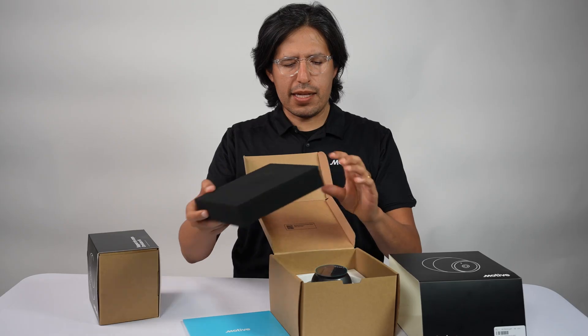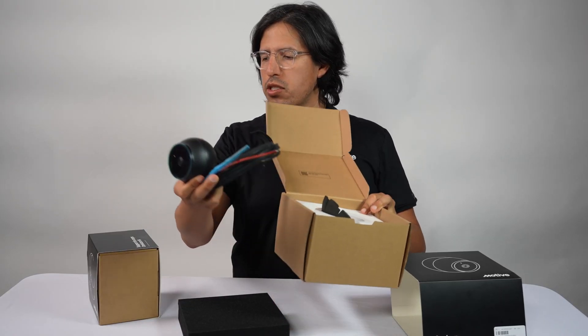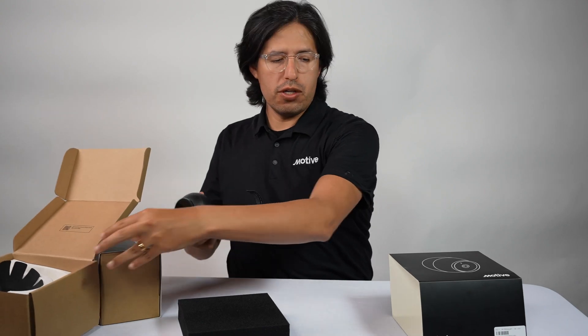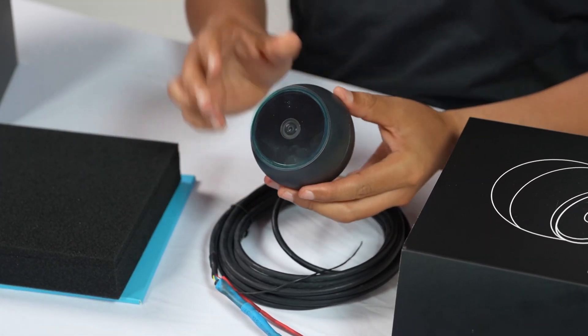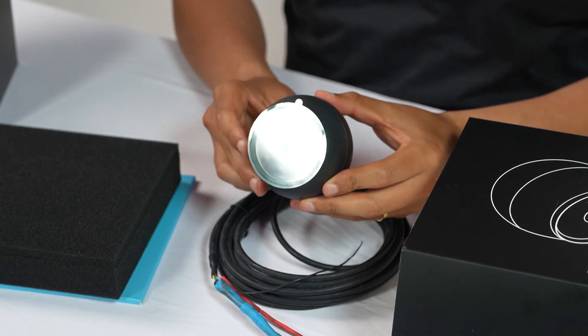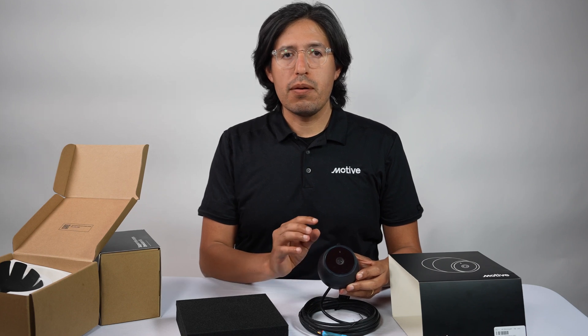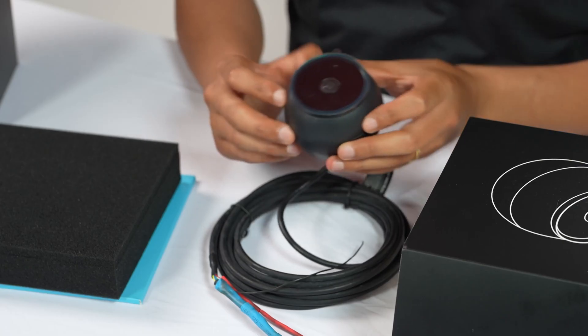There's a nice piece of foam to protect the camera itself. When we built this camera, we really wanted to make sure we built something that was easy for your team to install. This piece here contains everything the camera needs to be powered, to communicate data, and to connect and synchronize with any other system that's part of the Motive platform.